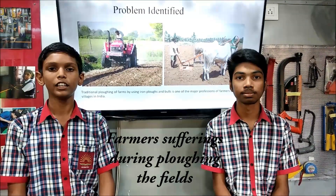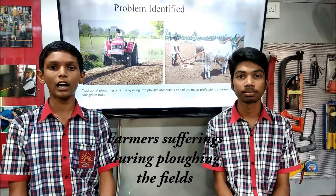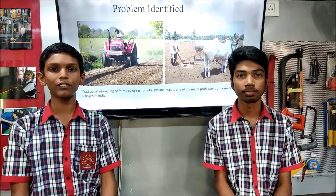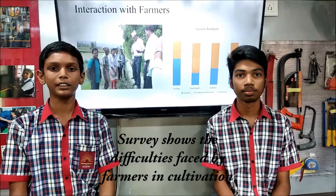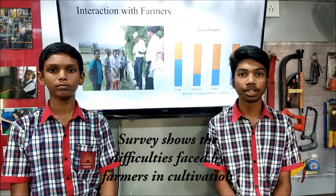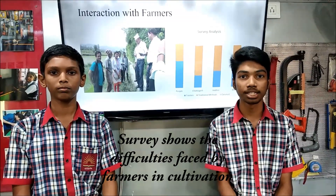I had seen many farmers facing lots of problems in agricultural practices, specially in ploughing. In a whole day, half to three times they spend in fields for ploughing. We had conducted a survey where more than 50% of farmers are using traditional methods — using animals and hoes for ploughing. In all the world, 20% of tractors are manufactured in India.